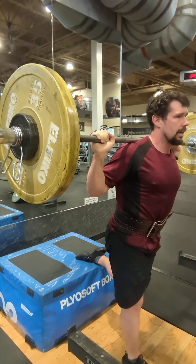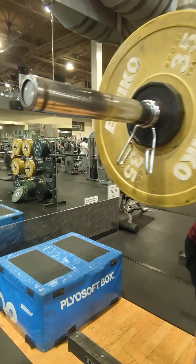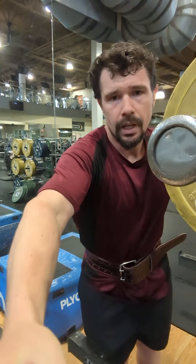Congratulations — thirty throughout the whole thing. You did it.